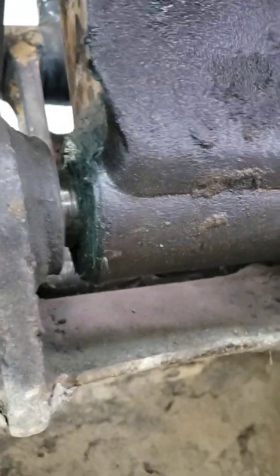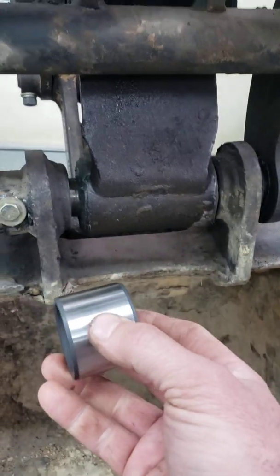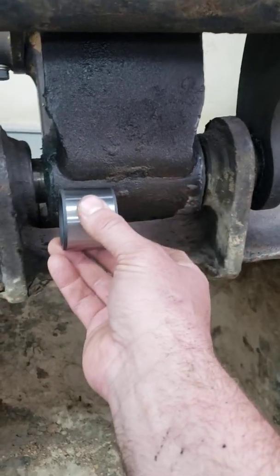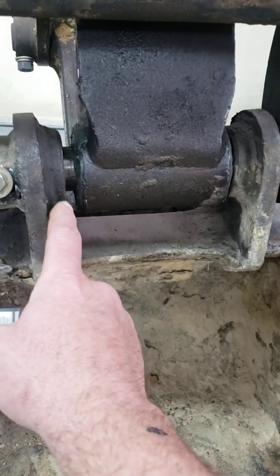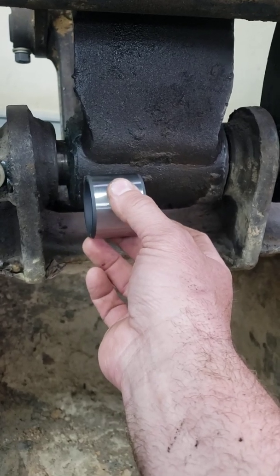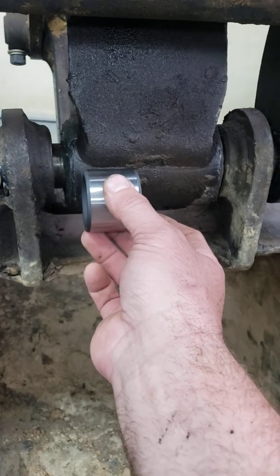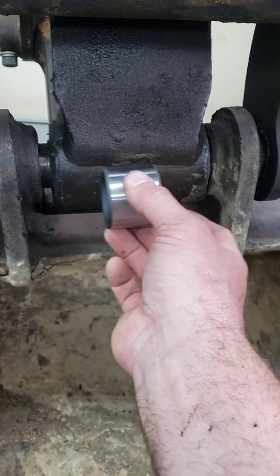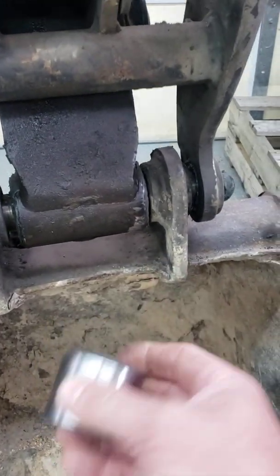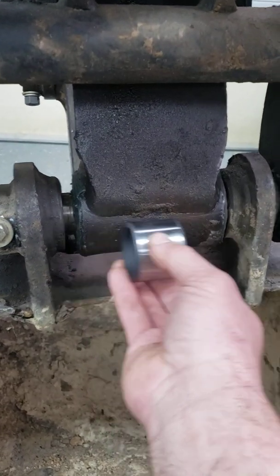I should have changed it out sooner because it was really wearing out the bushing. This is the new bushing — I bought four bushings. I had to put two new bushings on either side. The metal was really worn, so there was a little bit of slop, maybe a sixteenth to an eighth of an inch, which is a lot. You need this pin aligned correctly in that opening.